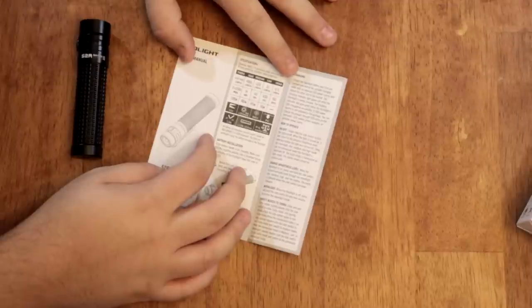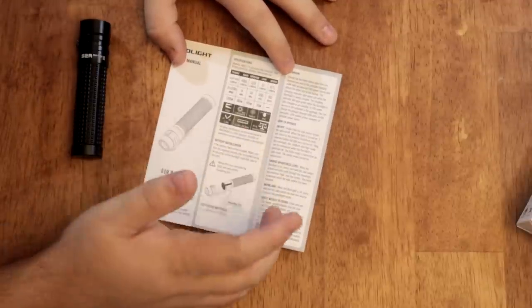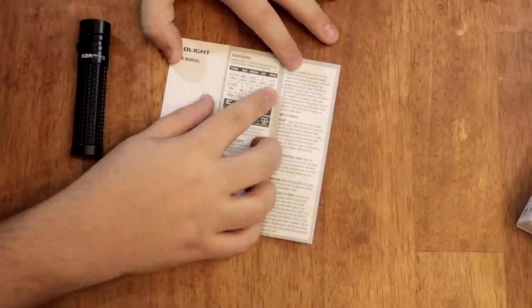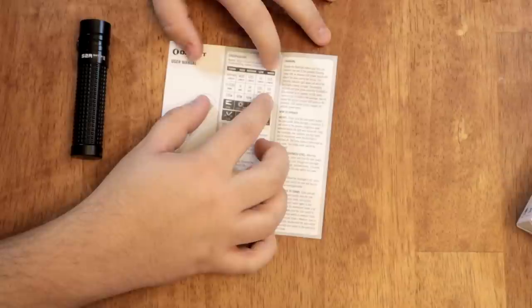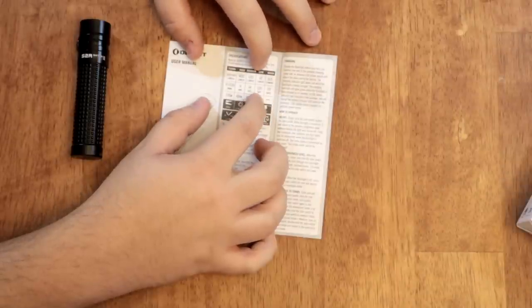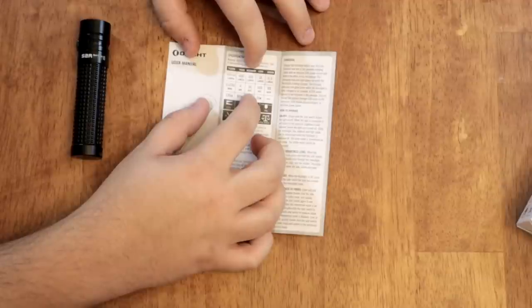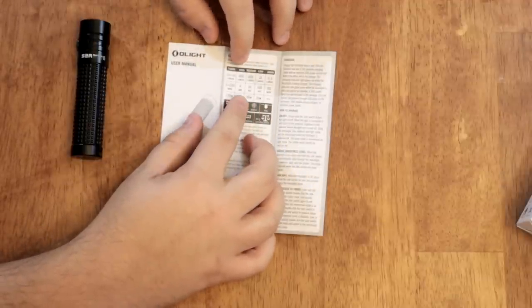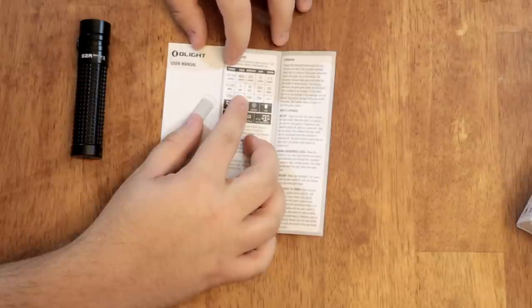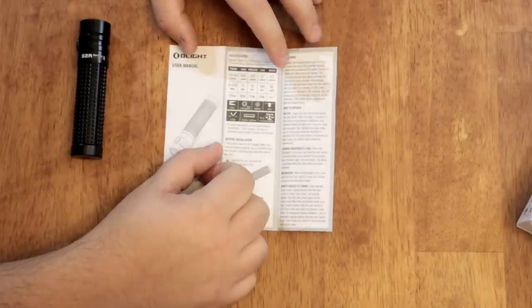It's waterproof and dustproof. It weighs 98.5 grams with the battery in. Runtimes: moonlight at half a lumen gives you 60 days; low at 12 lumens gives 100 hours; medium at 120 lumens gives 14 hours; high at 400 lumens gives four hours; and turbo at 1150 lumens lasts two minutes before dropping back down to the 400-lumen mode.